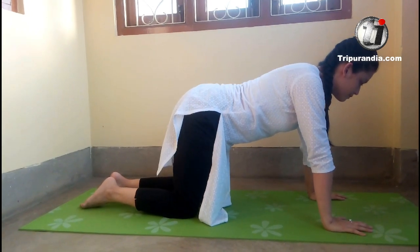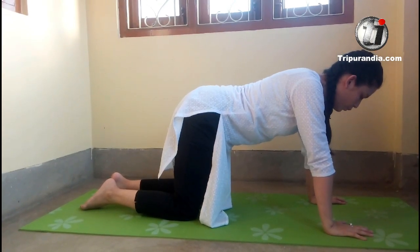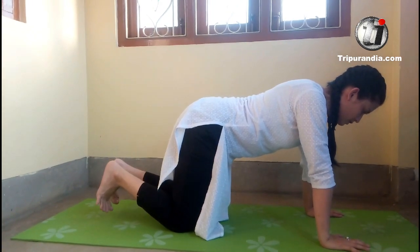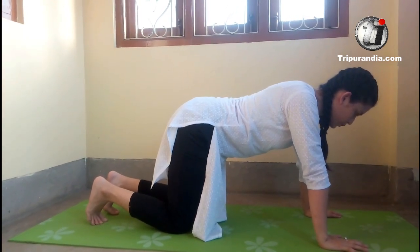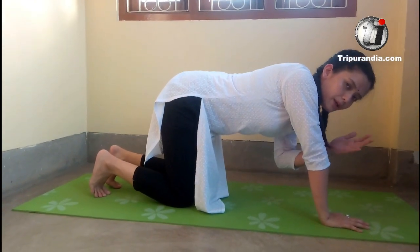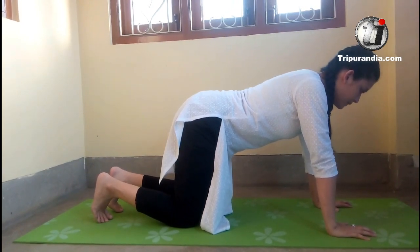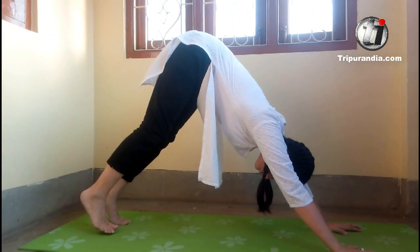Inhale. We are going to flex our toes now. We will stay here and exhale. We will lift our knees from the mat. We will push our hips upwards so that our body is in a V position. We will stay here and inhale. Stay here and exhale. Start with your hips upwards, knees up. We will stay here in a relaxed stretching position.